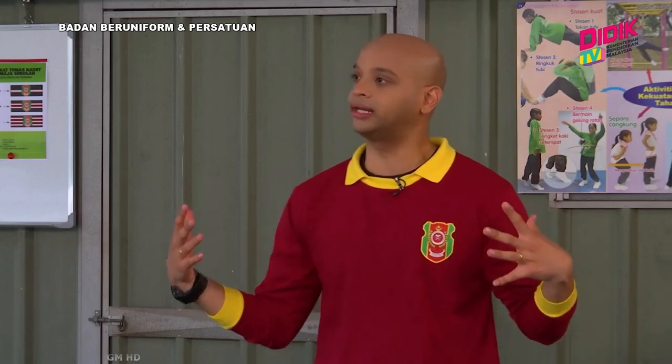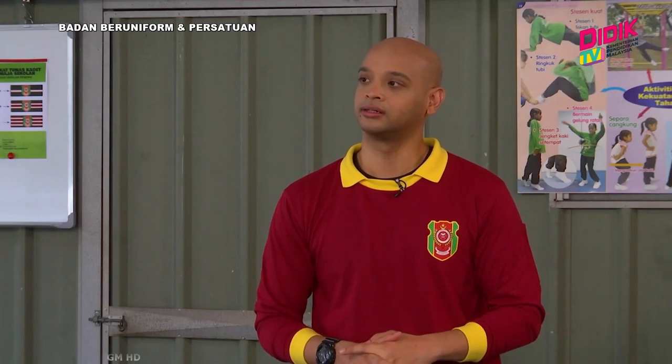Dan juga biasanya kalau kita nak jalankan aktiviti tersebut, di manakah kawasan yang sesuai? Boleh tak kalau kita buat dalam tandas sebelum mandi, nak buat sedikit senaman? Memang tak sesuai. Dalam tandas memang tak sesuai sebab risiko untuk berlaku kemalangan sangat tinggi kerana kawasan lantainya yang licin. Untuk melakukan aktiviti kecegasan ini, kita perlukan kawasan yang terbuka, ataupun kawasan padang, ataupun kawasan yang rata.